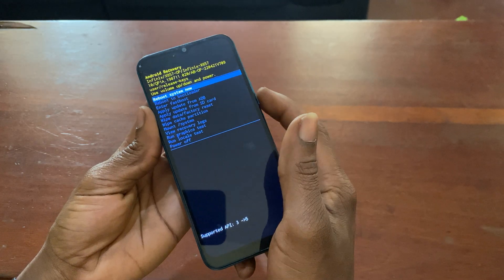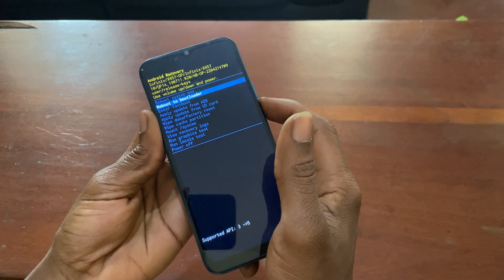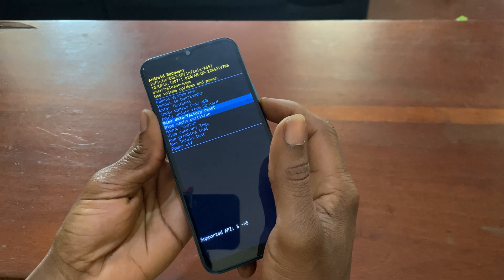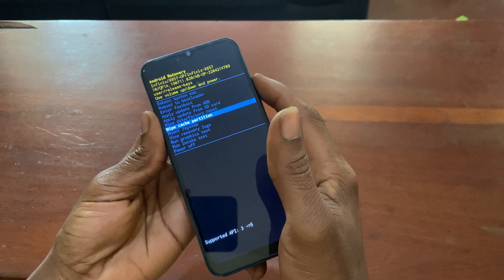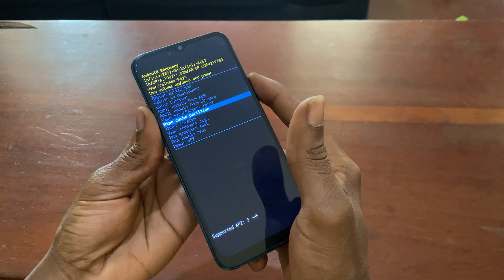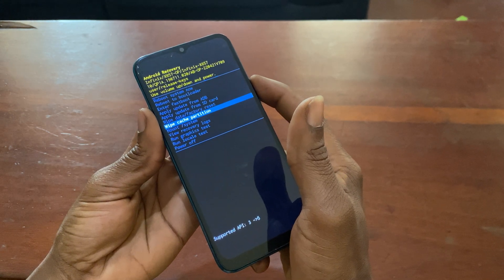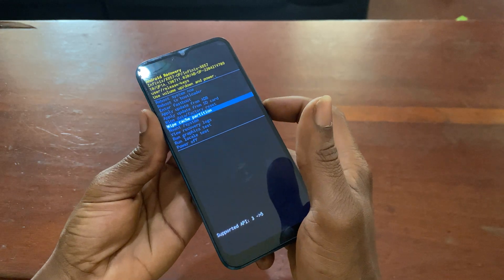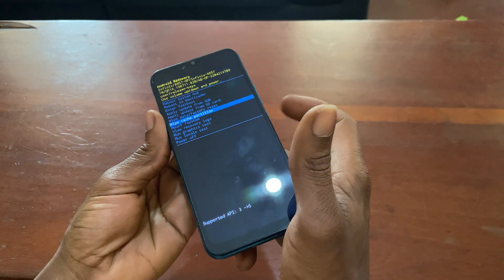Once in Android recovery mode, go ahead and select 'Wipe Cache Partition' and also 'Wipe Data'. This will factory reset the phone to its factory settings.